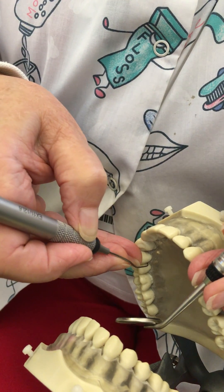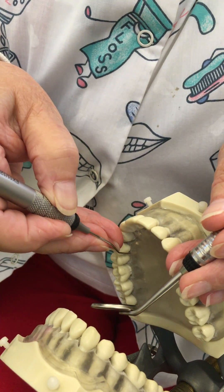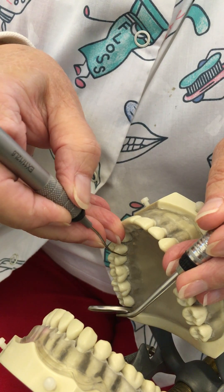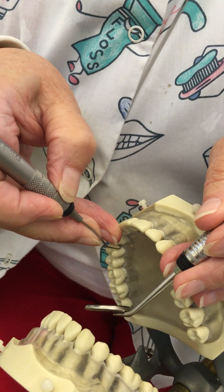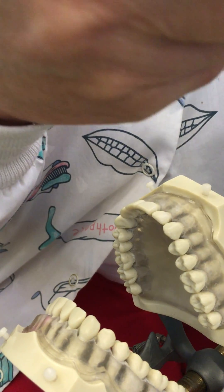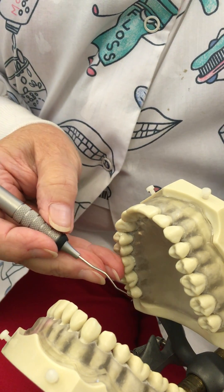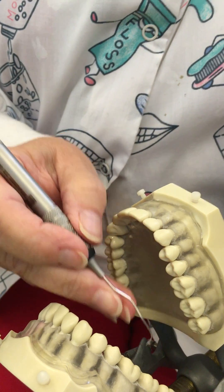Notice my handle and shank are on the same side — they're on the lingual. I just back my fulcrum up as I move from tooth to tooth. All three of my fingers are forced to stay together — that's what you want. Now we're going to move to area four.